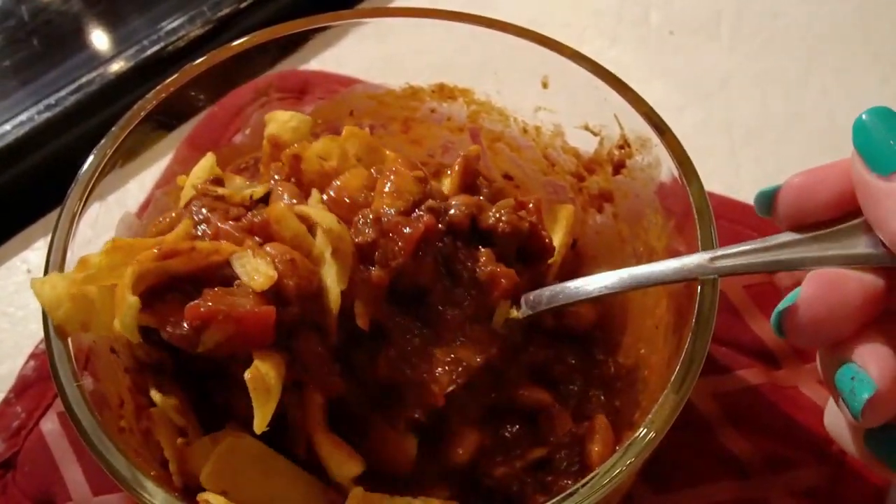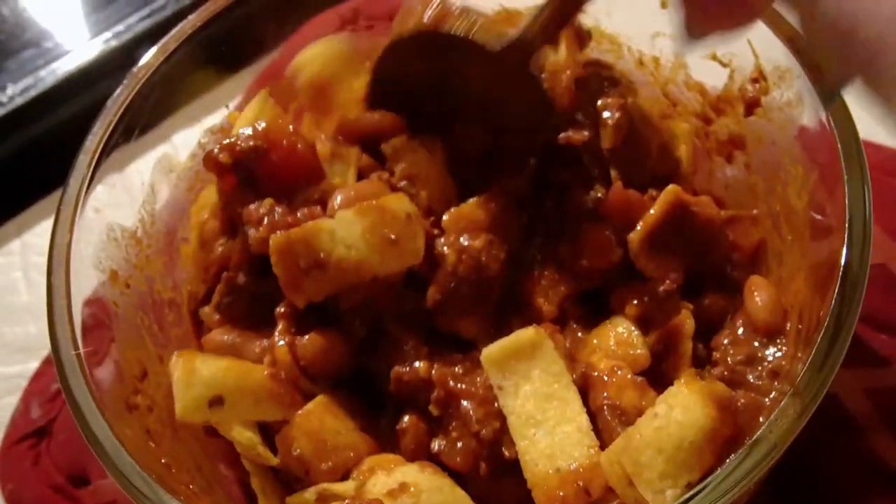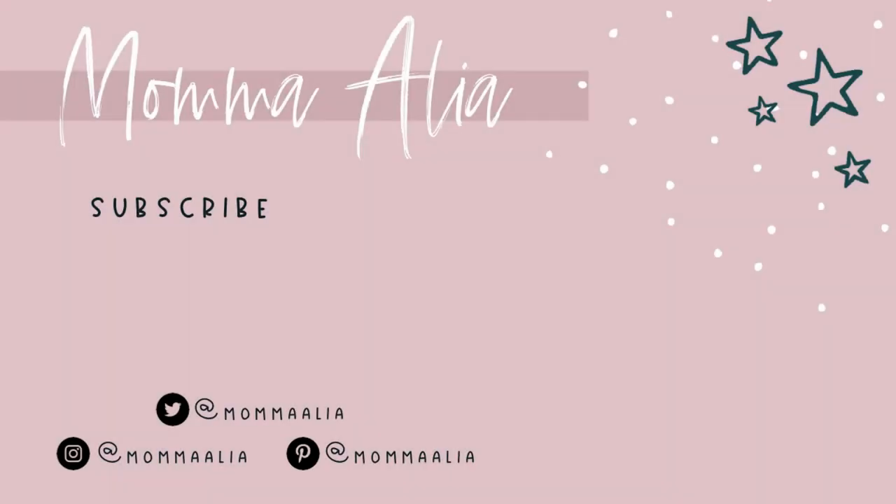That's everything for this week of what's for dinner. It was a really fast and crazy week — we needed these easy meals. If you guys enjoyed it, make sure to give it a thumbs up, and as always, thanks for watching. We'll see you next time.